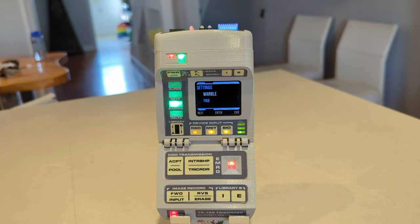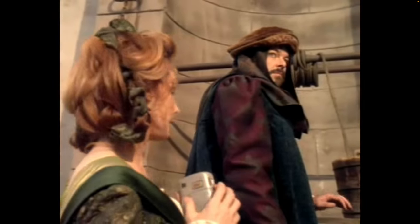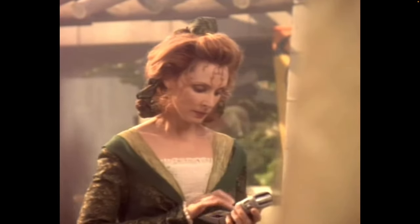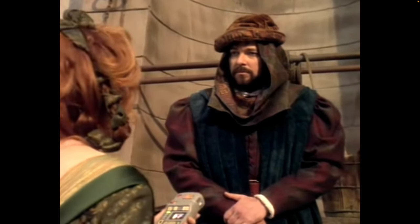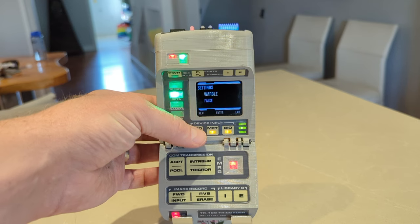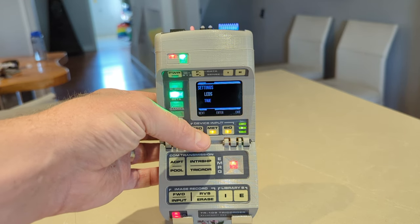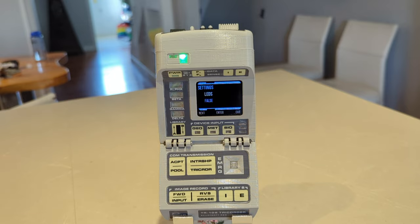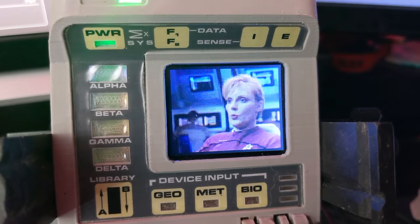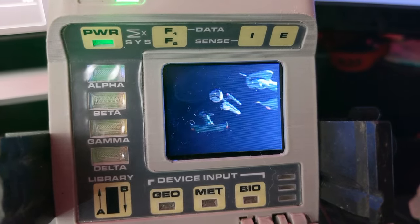It always bothered me in Star Trek when they were taking tricorders into stealth locations — civilizations that were pre-warp or pre-industrial and didn't want to reveal they had tricorders — they always left the sound on. I've now allowed you to turn off the sound, and you can also turn the LEDs off, in case you want to not be detected.